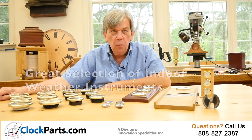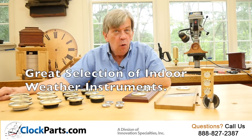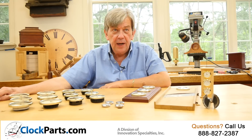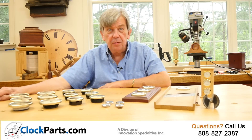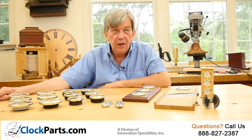At ClockParts.com, we offer a very nice selection of indoor weather instruments. We offer thermometers for reading indoor air temperature, hygrometers for reading humidity or the percentage of moisture in the air, and barometers for barometric or air pressure.